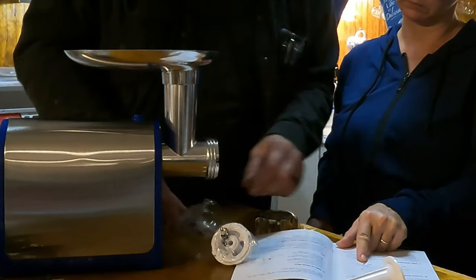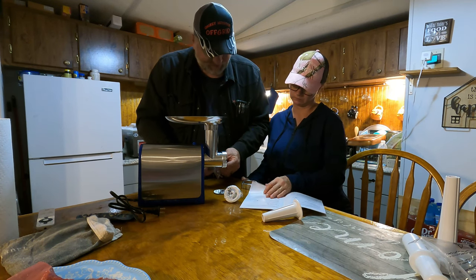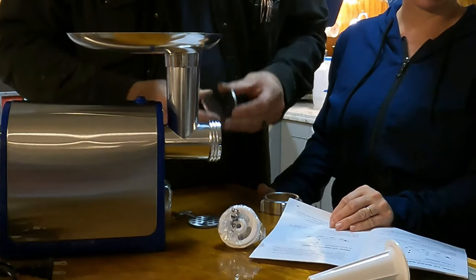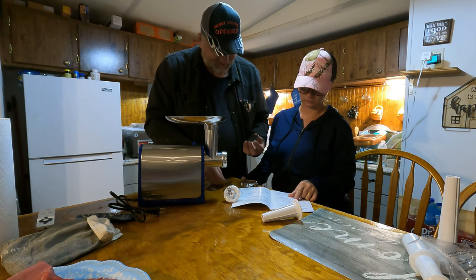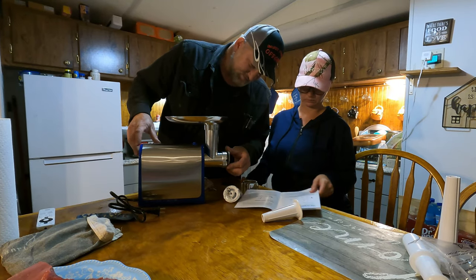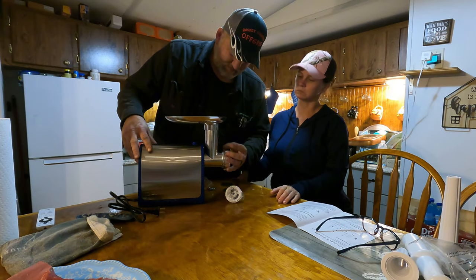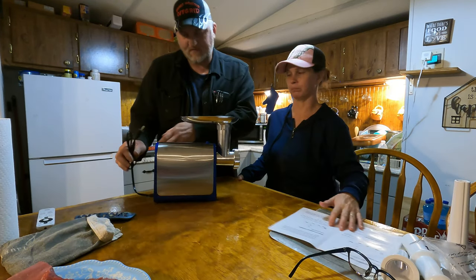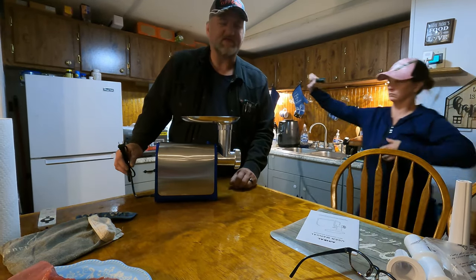It shows you right here how to put that in. This controls how big the meat comes out — the coarseness. We've got three different disc heads: a large, a medium, and a small. We'll probably go with the middle one. You just lock it in there and screw the ring back on. The sausage stuffer attachment goes on separately.